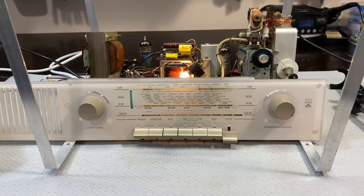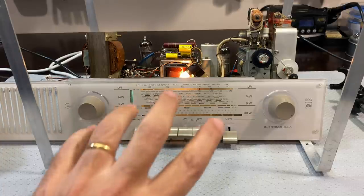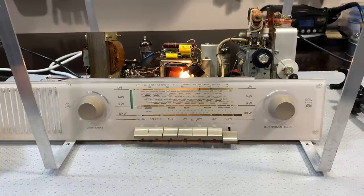Hi there, welcome back. Welcome to video four of this series, the Grundig 2147 restoration. And as I promised in the last video, I was going to — and I did — do the recapping of the entire radio.